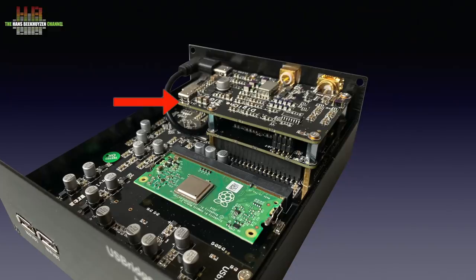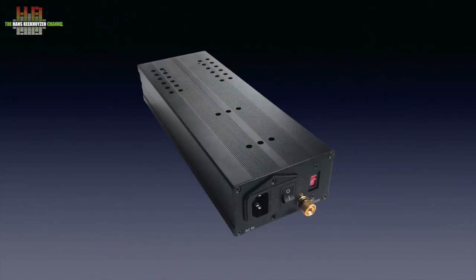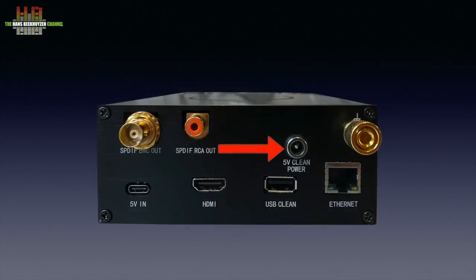If your DAC doesn't have a USB input, you can add the DigiOne Signature HAT to the USB Bridge. If you want to use the case, you need a different back plate with holes for the BNC and RCA connectors and the second power input. I reviewed the DigiOne Signature earlier mounted on a normal Raspberry Pi — see the link in the notes below this video on YouTube. In short, it is a high quality S/PDIF interface board for the Raspberry Pi that uses separate power lines for the computer part and the S/PDIF interfacing. This is where the Shanti power supply comes in handy since it offers not only a 5V 3A output, but also a separate 5V 1A output, which can be used to feed power to the clean power input on the DigiOne Signature.